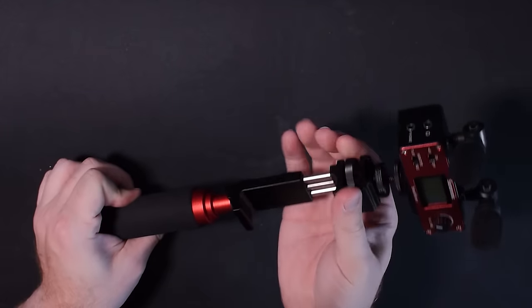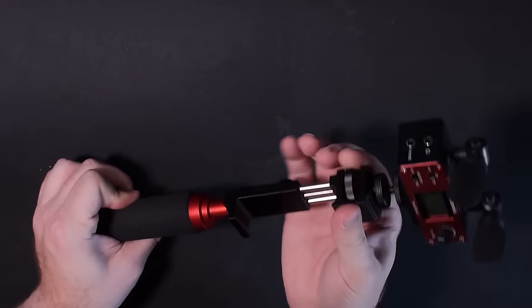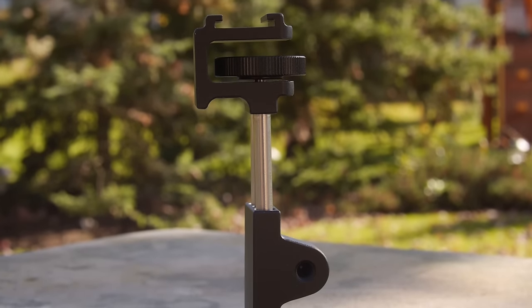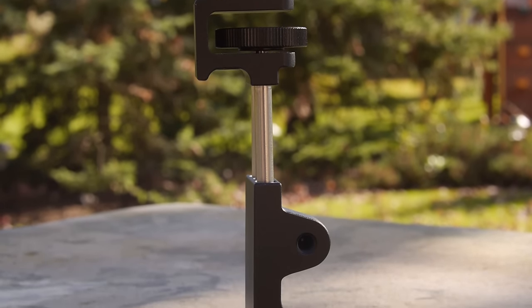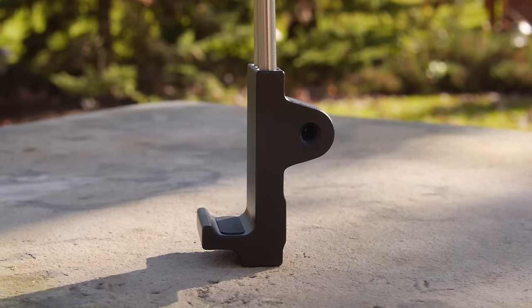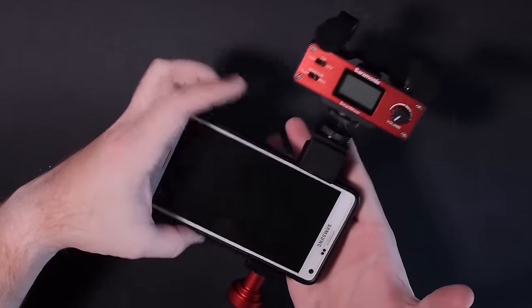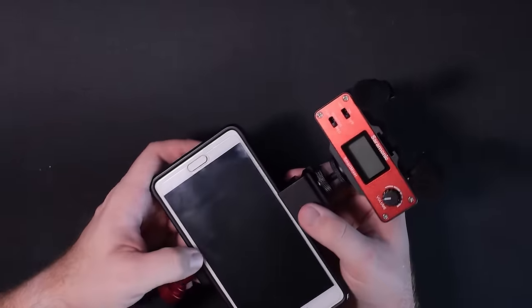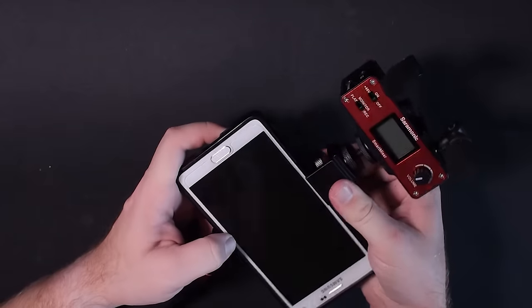Just to show how far this thing extends, I have a Samsung Galaxy Note 4 here with a pretty thick case, and it fits just fine. As soon as I get it open enough, it slides right in there, so you can tighten it down and this guy is going to hold your phone securely.